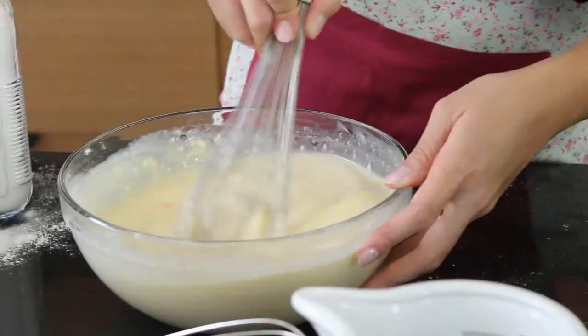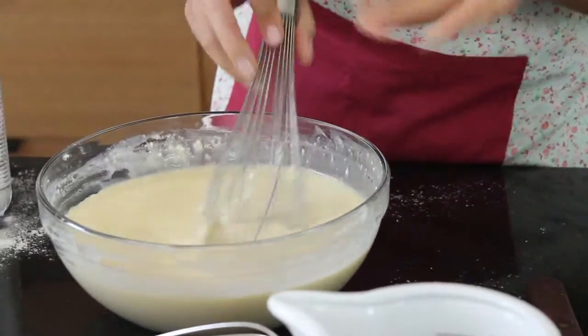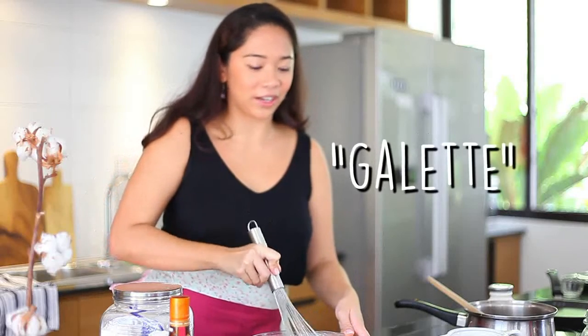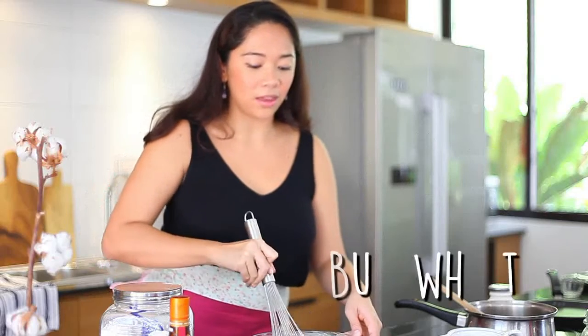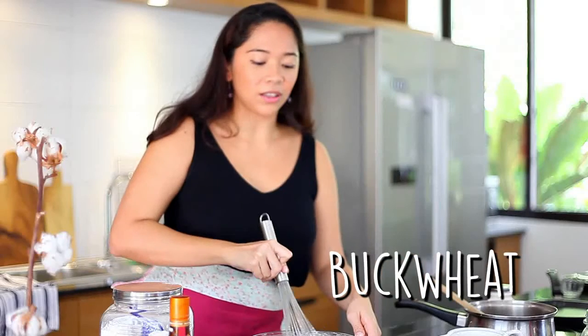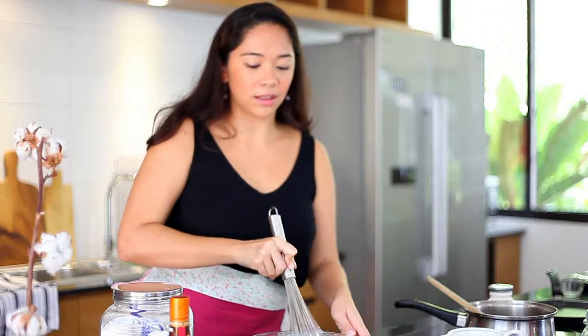So in France, there are actually two different types of crepes. A crepe is usually just a sweet one, and a galette is the one for savory. The galettes are the ones that are usually made with buckwheat — it's a dark flour — and that's the one they usually use to make savory crepes.